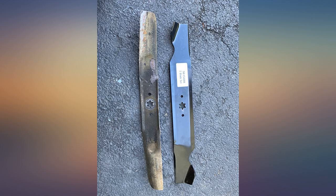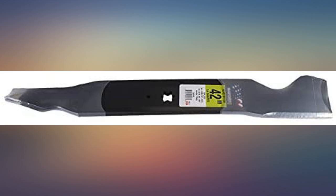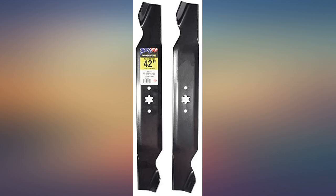We got these to replace the blades on our Cub Cadet mower. Getting the bolts off to replace these was very challenging — it took a lot of work to get those off. Once we got to that point, these were very easy to replace and get the mower back up and running.